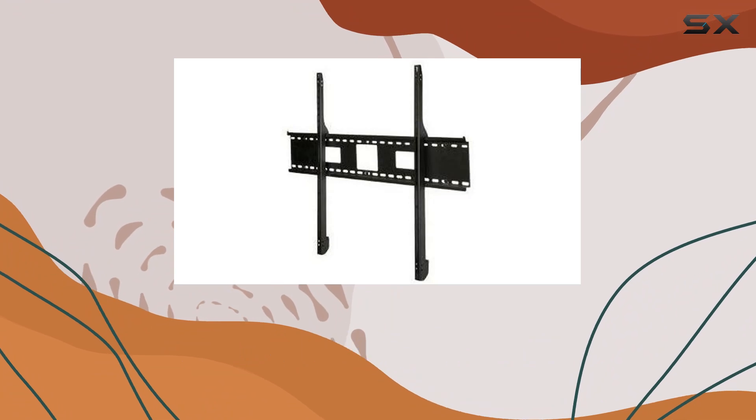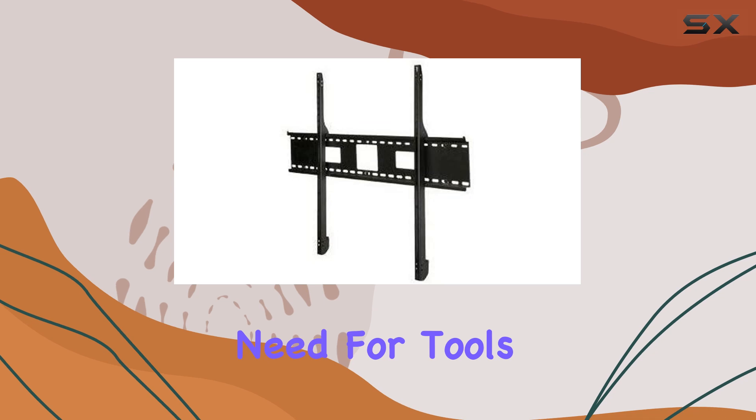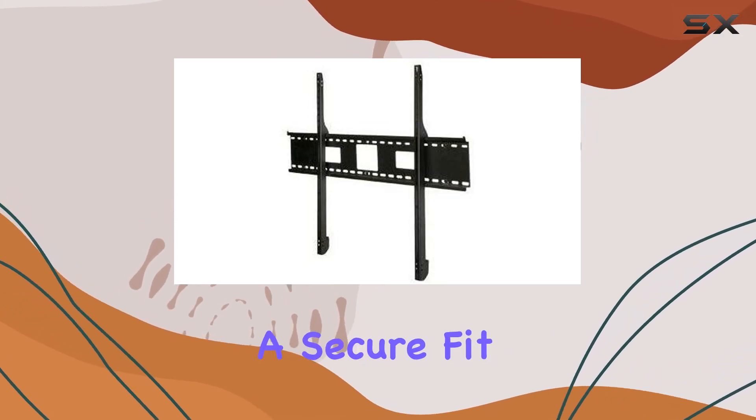Key features include the one-touch continuous tilt adjustment, allowing effortless angle changes without the need for tools. The pre-tensioned universal screen adapters ensure a secure fit and easy glide adjustments on the wall plate.